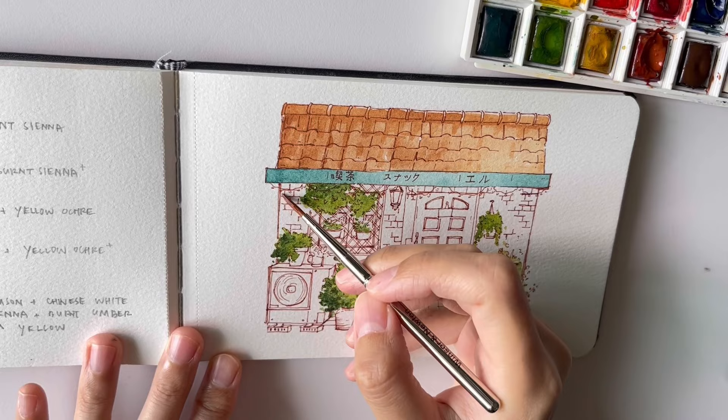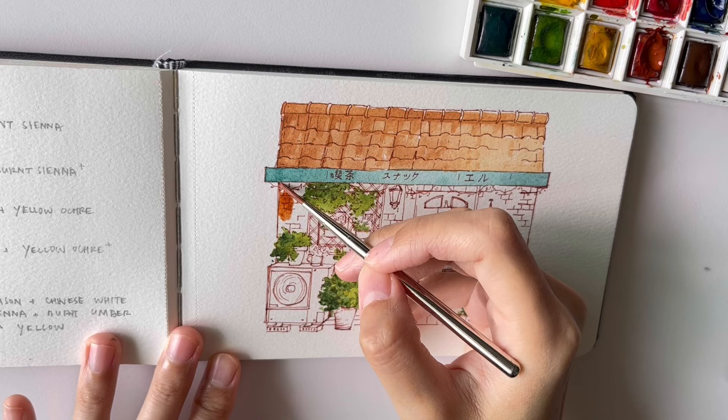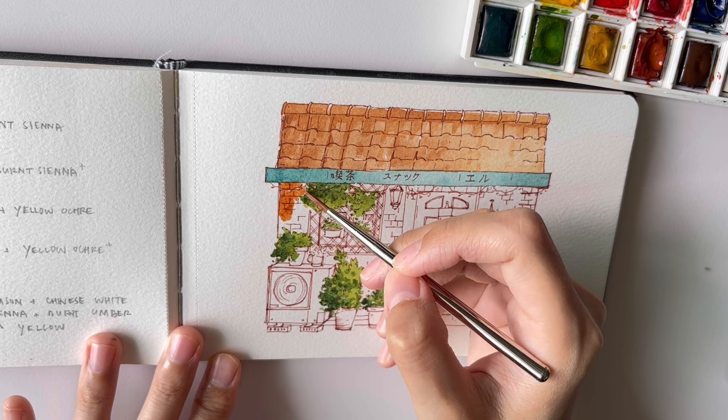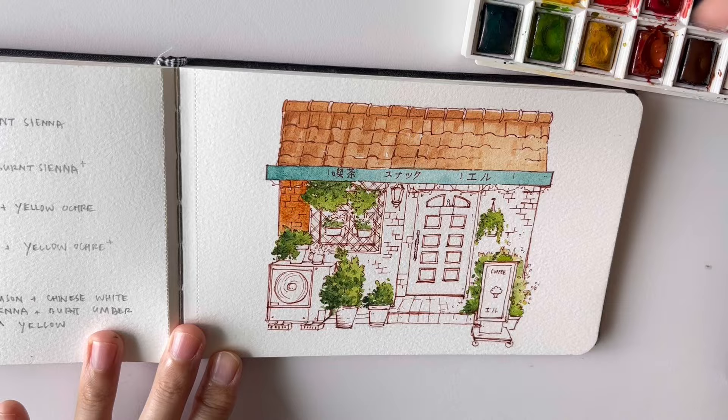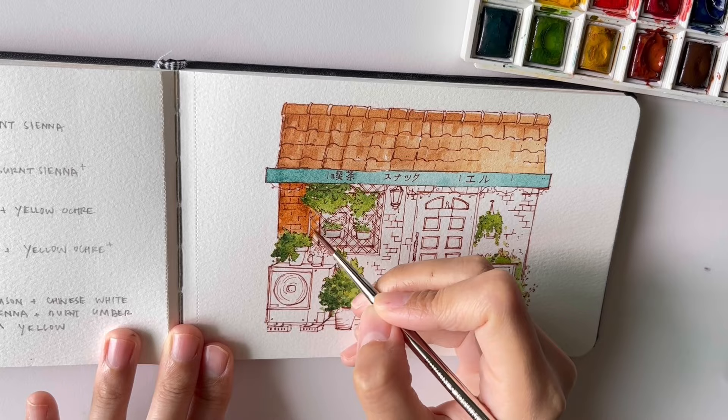Okay, next up is the brick wall — and burnt sienna, my favorite color, is basically the color of brick. So I either use it pure or I add in a little bit of burnt umber to give the wall some variation in color. Burnt sienna on paper is so rich and warm, isn't it.